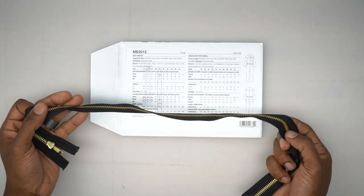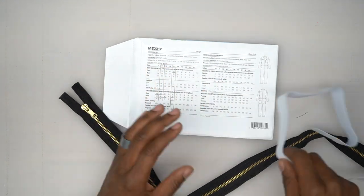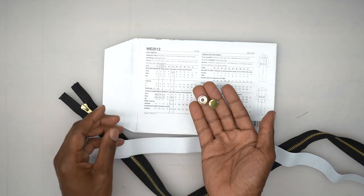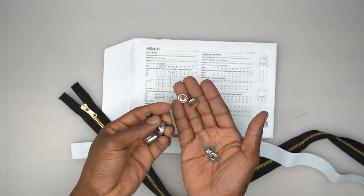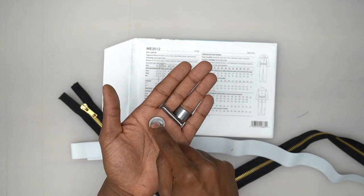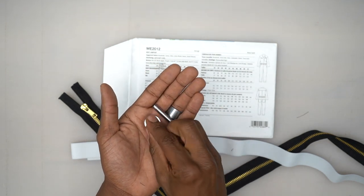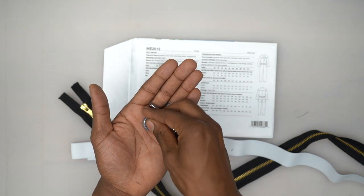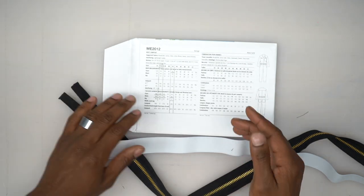For notions, you're going to need one 18-inch zipper — you can go a little bit longer and just cut the ends off. You'll also need at least five-eighths of a yard of one-inch-thick elastic, and two five-eighths-of-an-inch snaps. The snap tools I'm using have a smooth indentation for hammering the top piece down flat, and the other side has a groove in the middle for the bottom piece. I'll show you how to put a snap in a bit later.